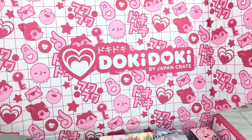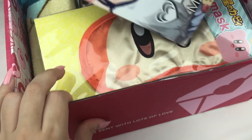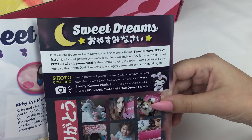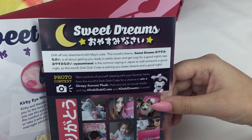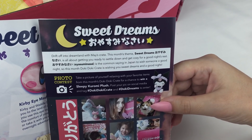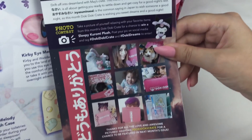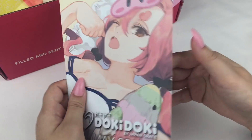The inside of the box is also decorated with the same design. Here is the little booklet — it says Doki Doki by JapanCrate, May 2019, and on the back there's some artwork. This month's theme is Sweet Dreams. It says drift off into a dreamland with Mei's crate. The theme, Sweet Dreams — Oyasumi Nasai — is all about getting you ready to settle down and get cosy for a good night's rest. Oyasumi Nasai is a common saying in Japan to wish someone a good night. There's also a photo contest and it shows everything that's in the crate, but I don't want to look at that yet as I want it to be a surprise.